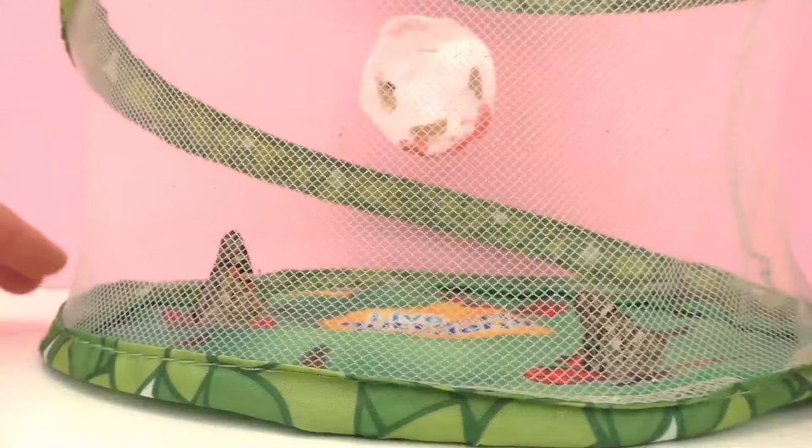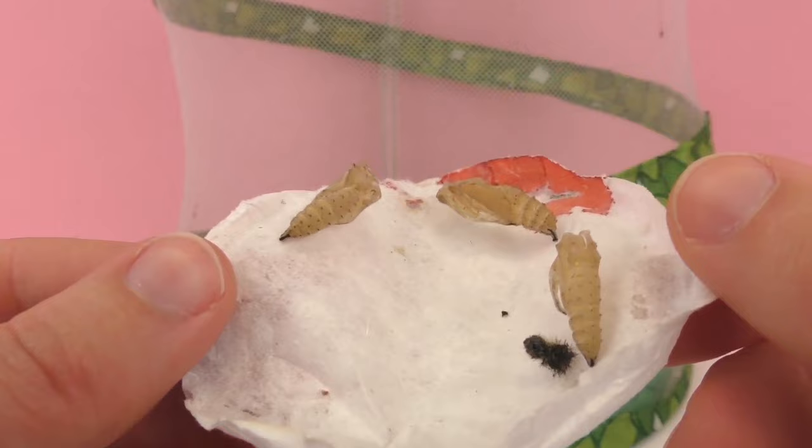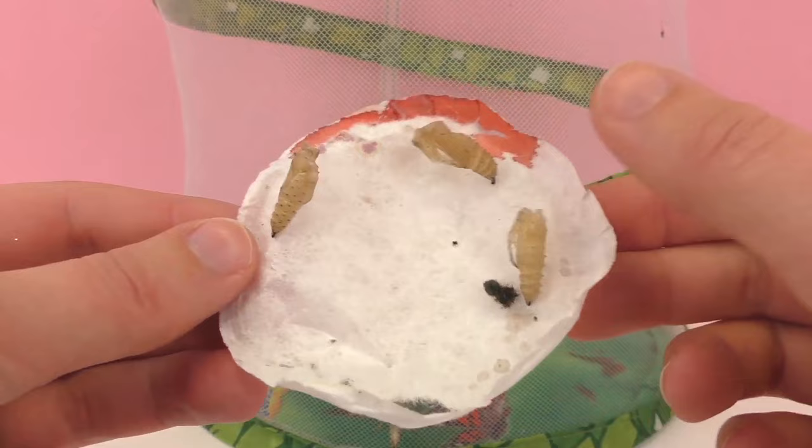Today we'll be letting them free together, but beforehand I just want to show you a little bit how they look. Here we have one butterfly, and here we have the cocoons. This is when caterpillars go from the stage of being a caterpillar into a butterfly — they build this cocoon around themselves and then they grow wings. Here on the edge it may look like blood, but it's actually not.